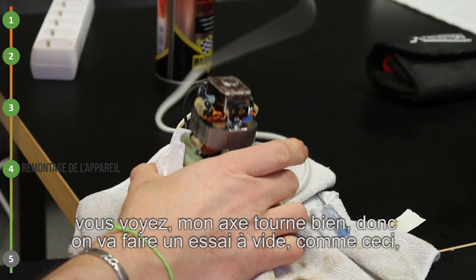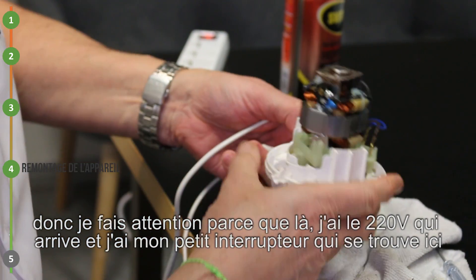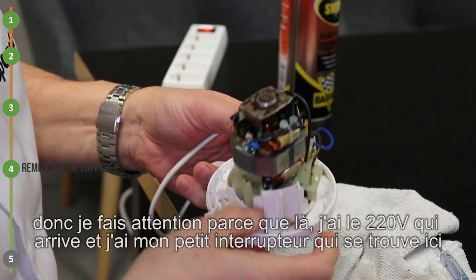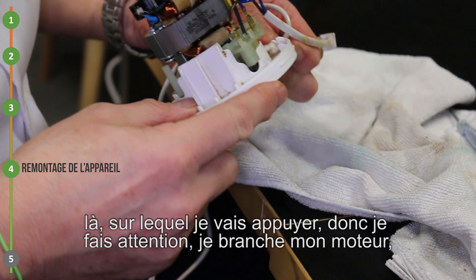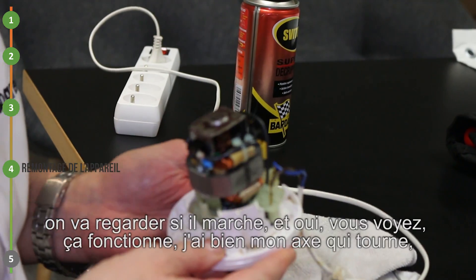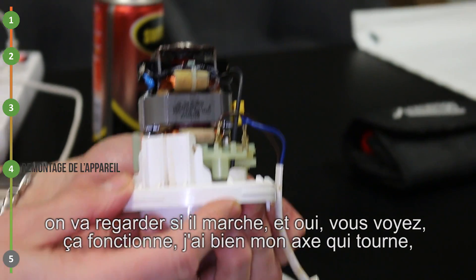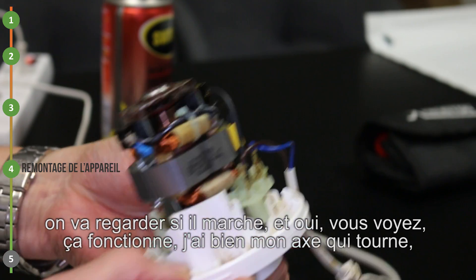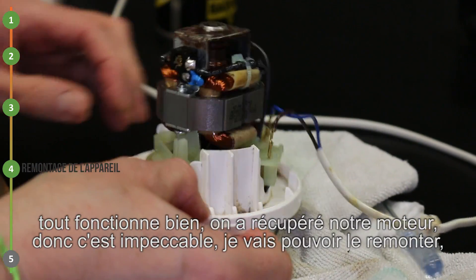On va faire un essai à vide comme ceci. Je fais attention parce que là j'ai le 220 volts qui arrive. J'ai mon petit interrupteur qui se trouve ici, sur lequel je vais appuyer. Je fais attention, je branche mon moteur. On va regarder s'il marche. Vous voyez, ça fonctionne. J'ai bien mon axe qui tourne, tout fonctionne bien. On a récupéré notre moteur. C'est impeccable.